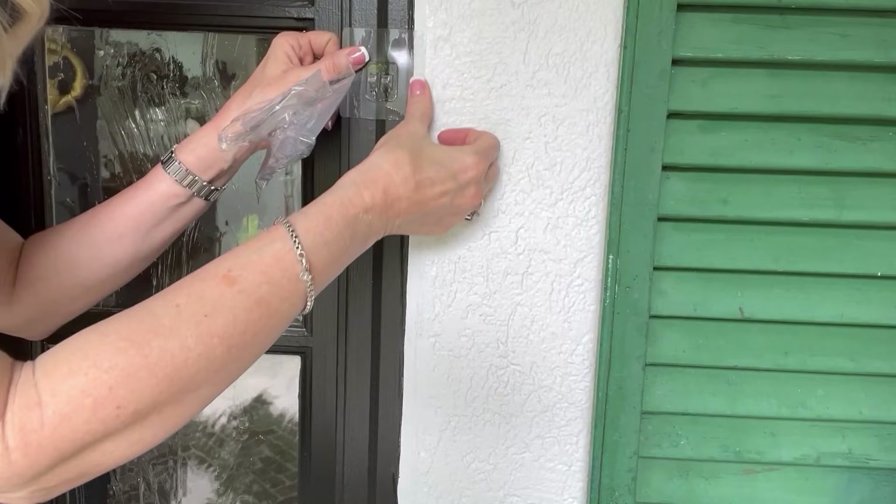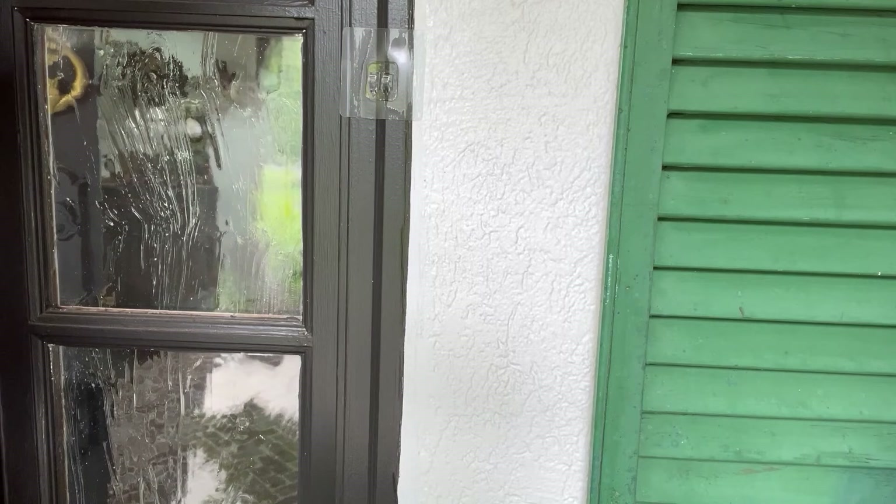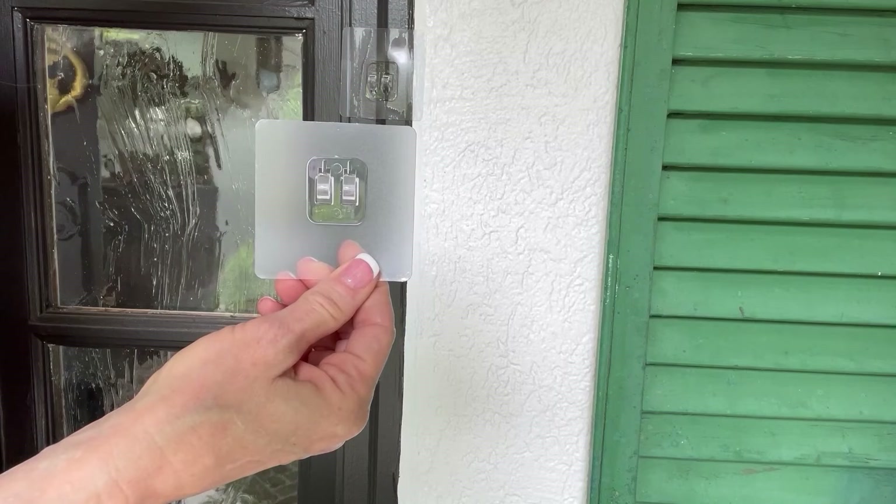I start by adding a clear hook to my door frame. I do it 24 hours ahead of time so that it gets a good adhesion. This is what the hooks look like. I will put six all the way around my front door.